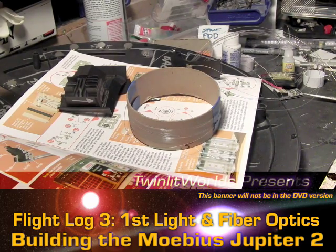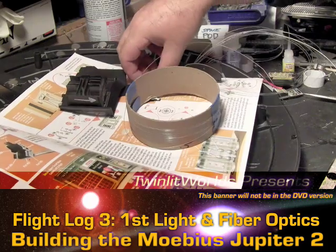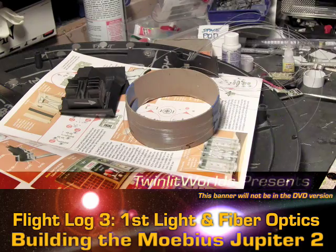Hey everybody. Here's a really quick update on the very first fiber optic for the kit. This is dealing with that wall that I had to pull apart because of the photo etch that I put on.